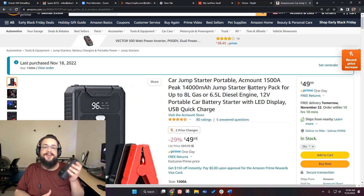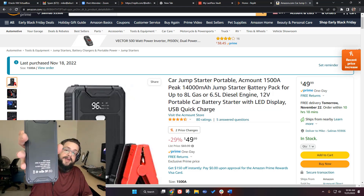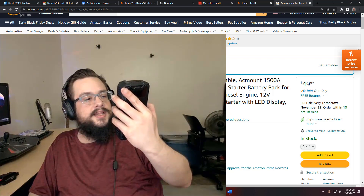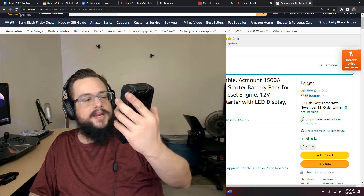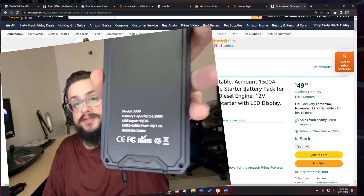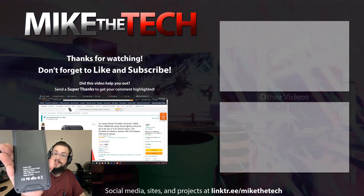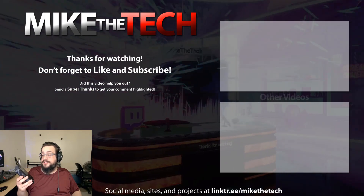Thankfully it worked really well, so I can wholeheartedly recommend this. I'm not affiliated with ACMOUNT and have no sponsorship with them — I just bought it because it had good ratings and it worked. Looking at the back of the device, it shows 51.8 watt-hours and USB output at 5V, 3.1A. I need to correct myself: it's actually both USB-1 and USB-2 are 3.1 amps — they're both fast chargers, not just one of them. So I'm even happier with this purchase. Thank you for watching!